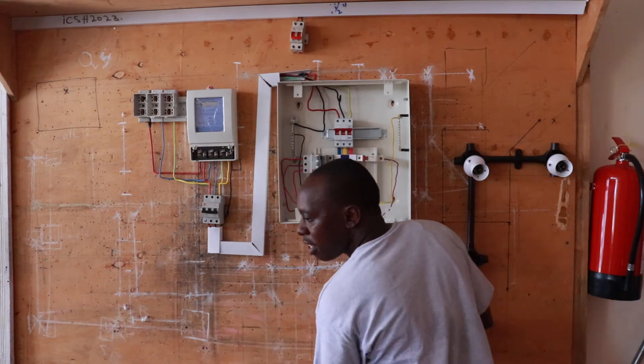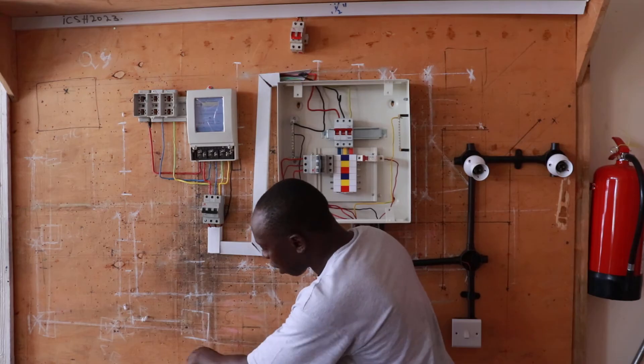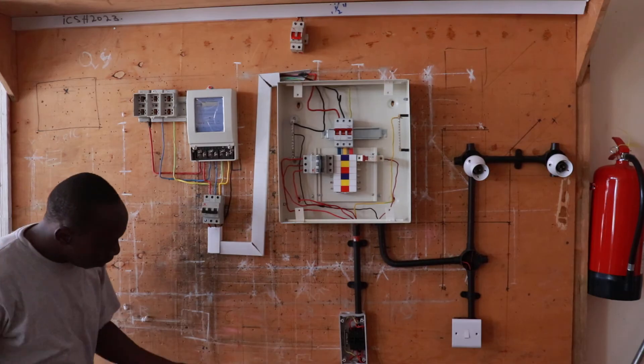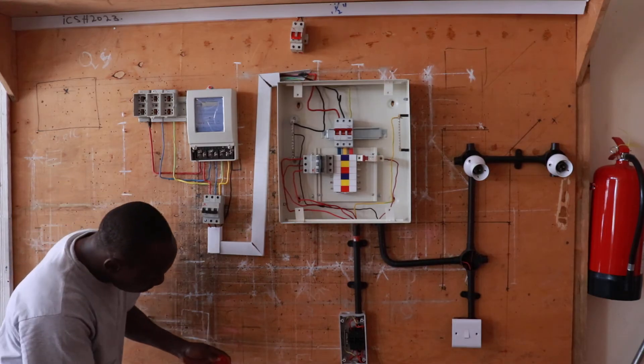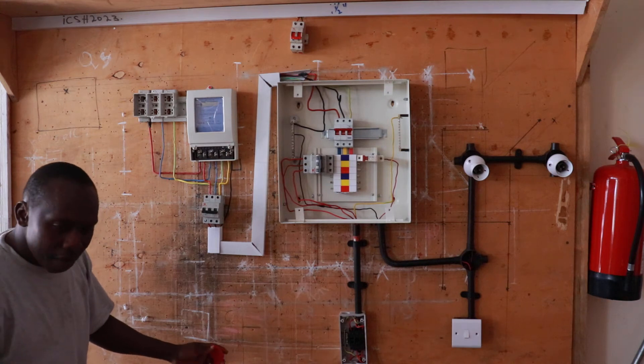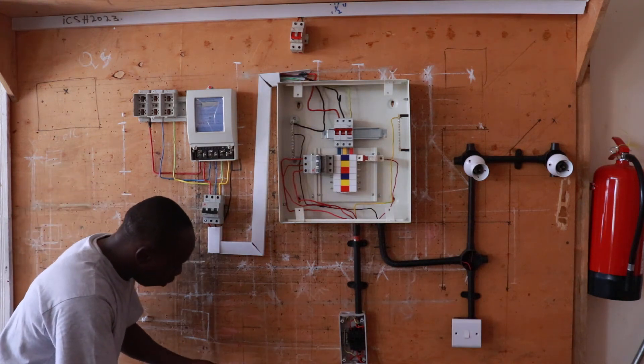From there, we come to the three-phase socket plug. This is where you plug your load — your three-phase load. This is the three-phase socket breaker, and this is where you plug in your load. So that's for demonstration.